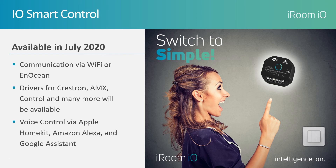I.O. Smart Control will begin shipping in July. This new line is built by integrators for integrators. You are welcome to reach out to us to get set up with a dealership and access technical information and pricing.